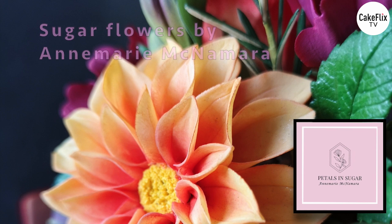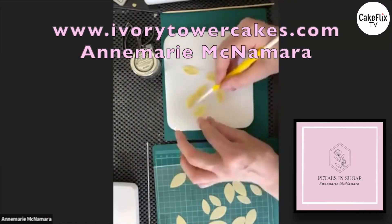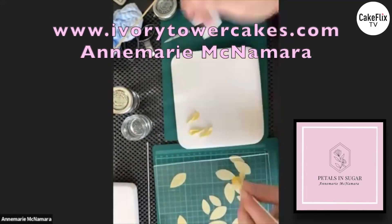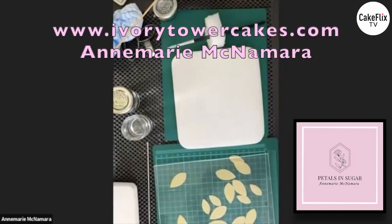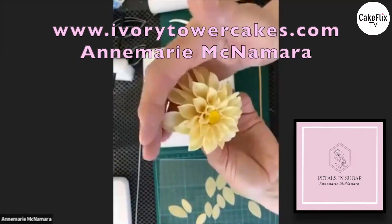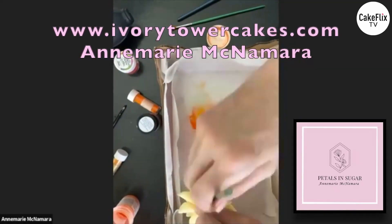Hi, my name is Anne-Marie and on my Seasonal Cake Flicks I'll be showing you how to make beautiful life-like sugar flowers. Whether you're a beginner or more advanced, I'll be showing you lots of hints, tips and techniques to help you achieve amazing results with your own flowers. So please join me on Cake Flicks to learn to make petals in sugar.